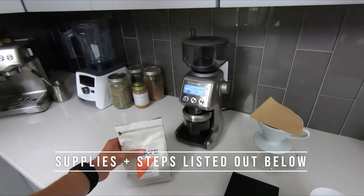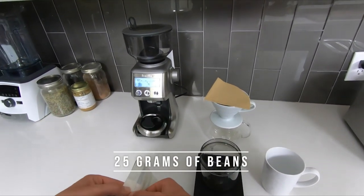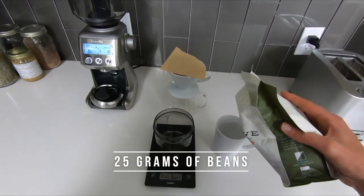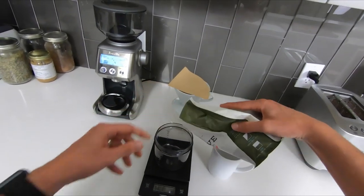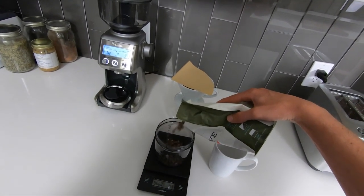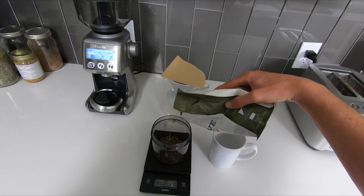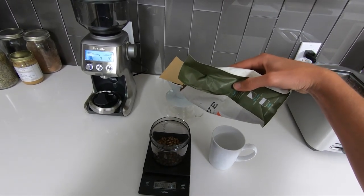Then we'll move over to our coffee station and start to measure out our coffee beans. I like to use 25 grams of coffee beans. Some people use 28, some people use 30 — it's really a personal preference with how bold and strong you want your coffee. On the scale I try to get as close to 25 grams as possible, and the reason for this is all about consistency, so I can make the same good quality cup of coffee day in and day out.